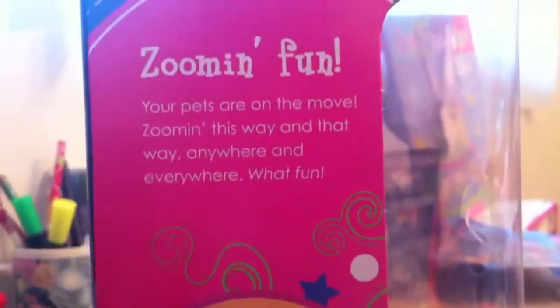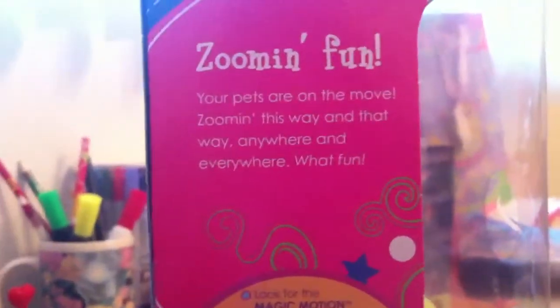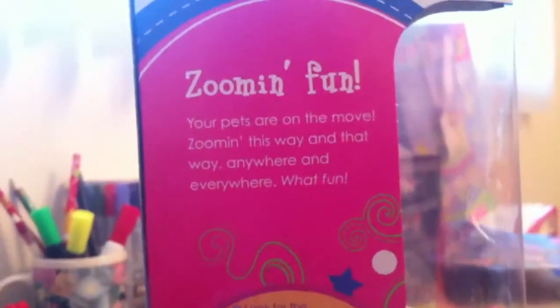So zoom in fun — your pets are on the move! Zoom in this way and that way, anywhere and everywhere, what fun! Look for the magic motion tree house. Let's start looking!